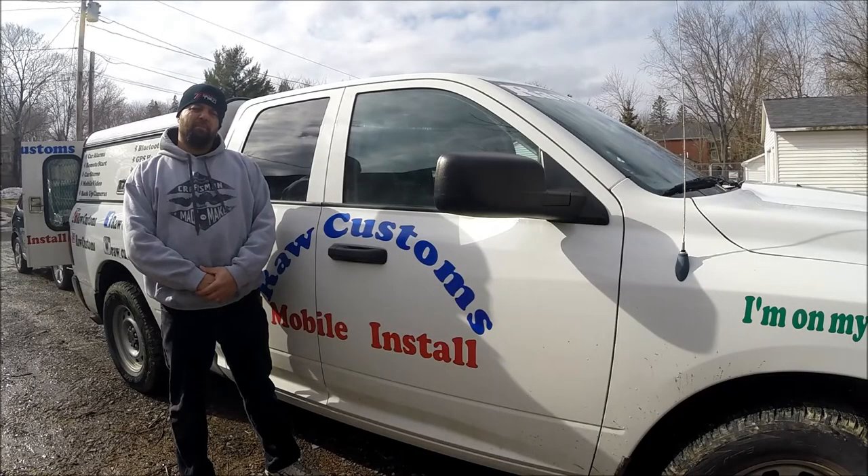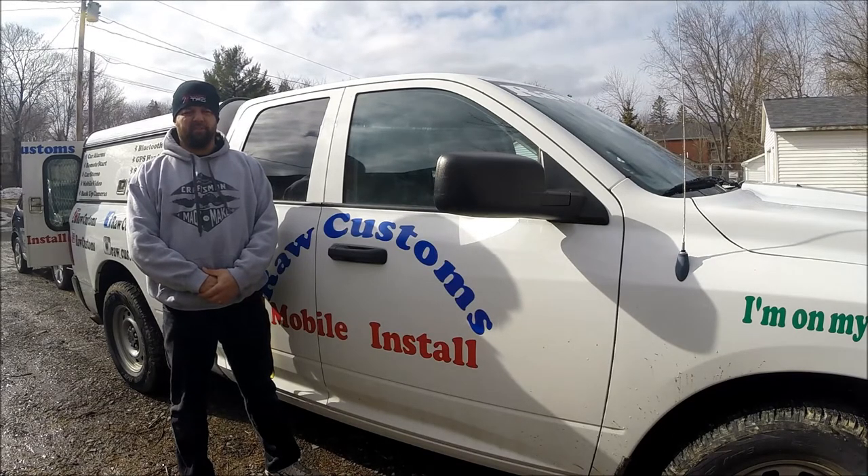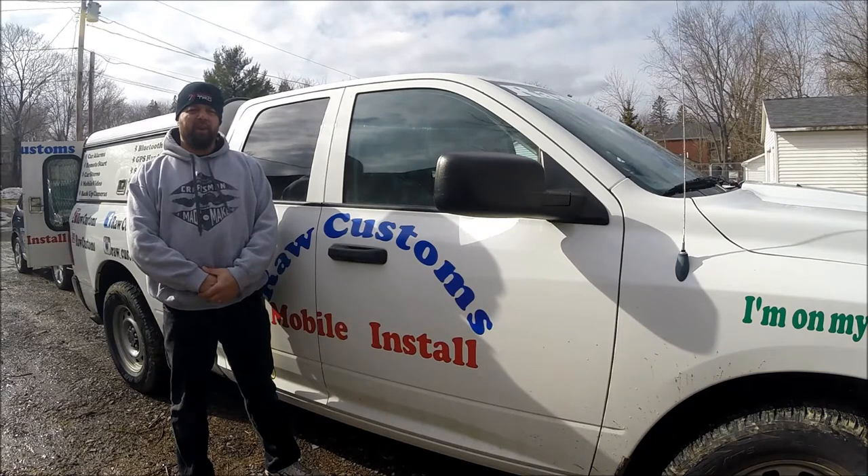Hey YouTube, it's Bernie with RAW Customs Mobile Installation. Today we're going to be working on a 2015 Subaru Forester XT Premium Edition. What I'm going to be showing you today is how to remove the radio.